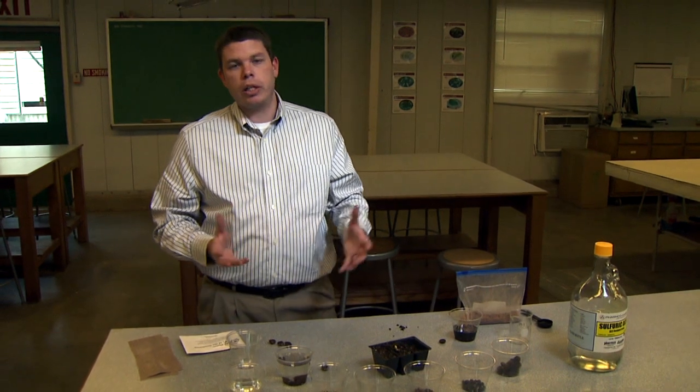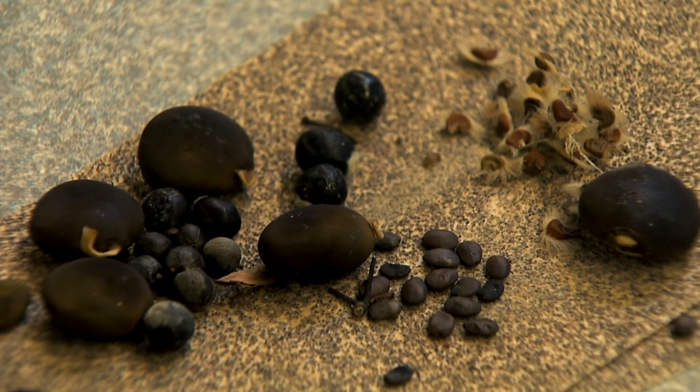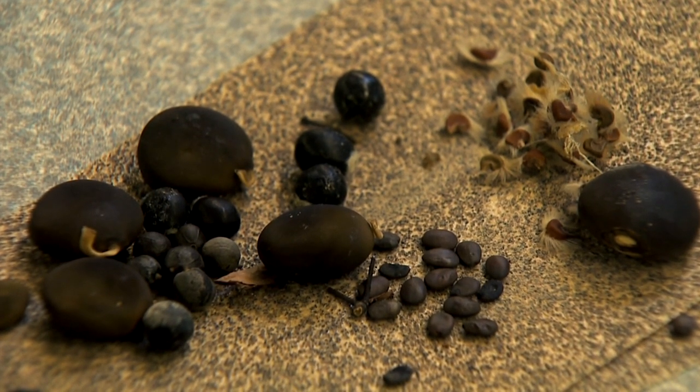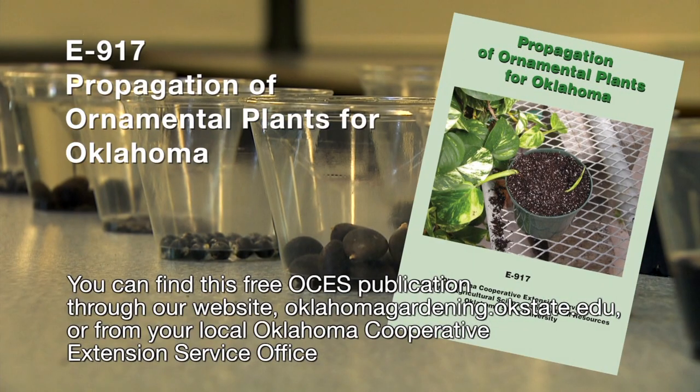A couple of tips to consider for your seeds: not all seeds can just be planted — they may have some kind of dormancy requirement. If the package says scarification, that's going to be abrading that outer seed coat. And if it's stratification, that means some kind of moist, cold treatment. For more information on seed requirements, check out the OSU fact sheet 'Propagating Ornamental Plants in Oklahoma.'